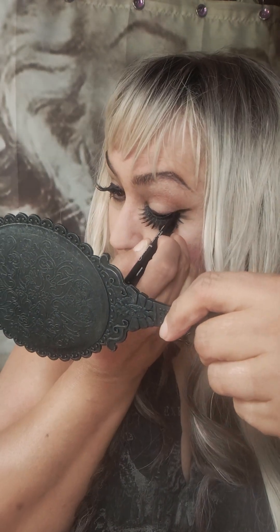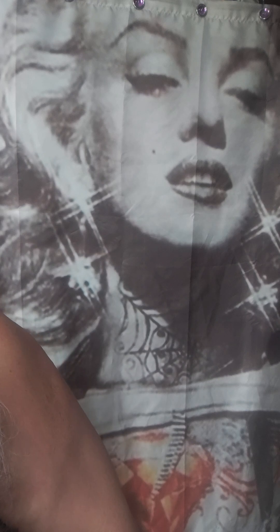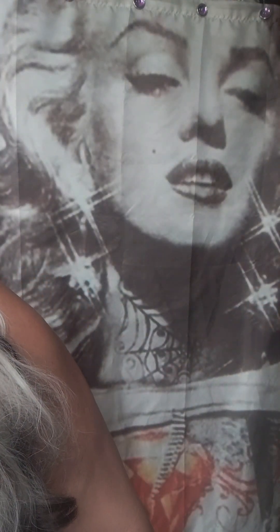I need to put some eyeshadow on. It's a bit hot so I might be kind of sweating, guys. It's pretty hot up here — about 90 degrees, I think. I don't know where my powder is. I bought a new CoverGirl powder and I don't know where I put it. I might have to use one of these dollar store powders.